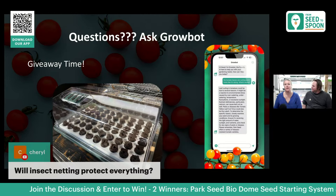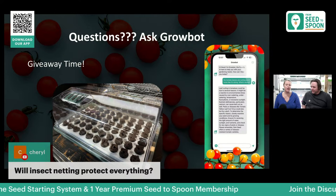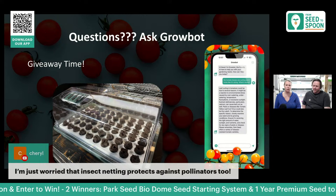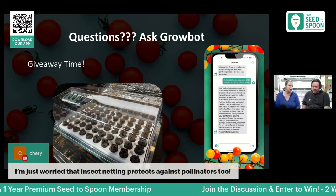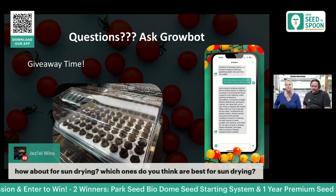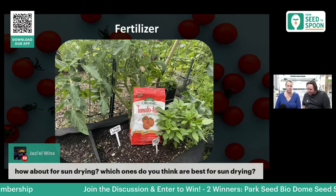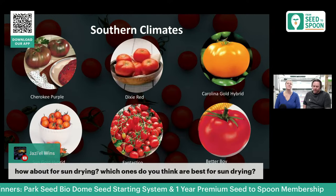On insect netting: it won't protect against everything, but it'll reduce about 90% of issues. Just make sure you remove it when the plants are flowering so pollinators can get in. I'd recommend using it mainly when the plants are younger and more sensitive, then removing it afterwards. For sun drying, my favorite tomatoes to use are cherry tomatoes and smaller varieties — much less work and much faster. The Fantastico variety specifically calls out being great for sun drying as well.